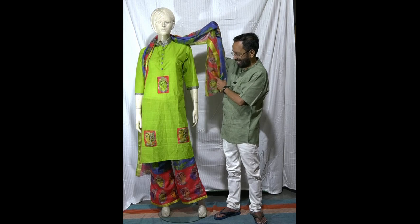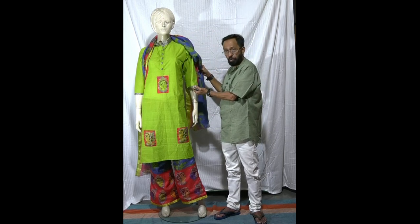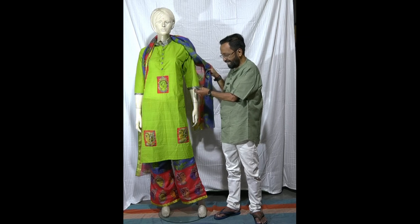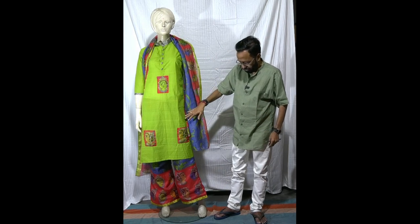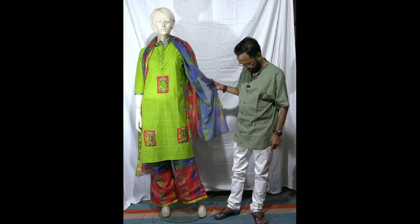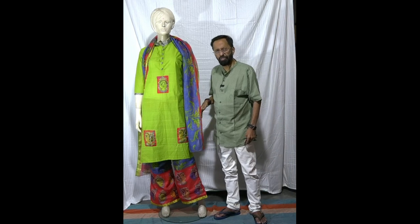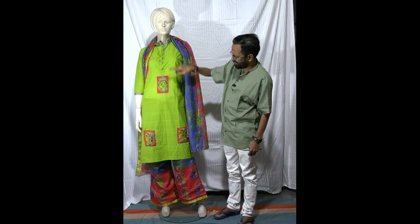I wanted to make this as simple as I can, so I've just used the cloth for a border of the sleeve and left minimal work on the kurta. The dupatta is the saree itself — of course you can always make a few changes, like probably getting red buttons to go with this color.